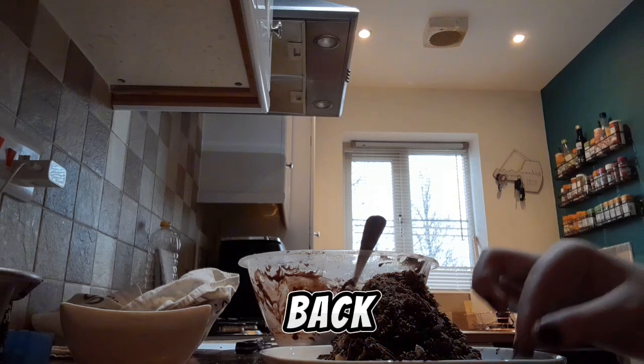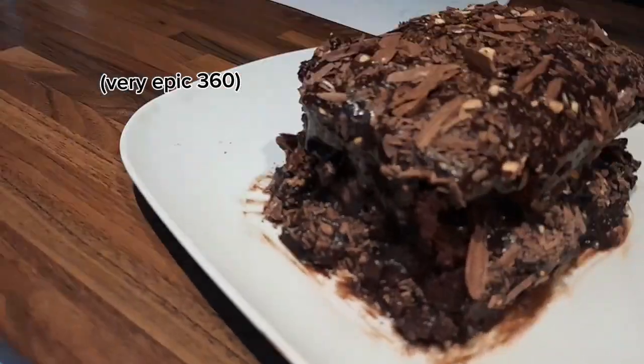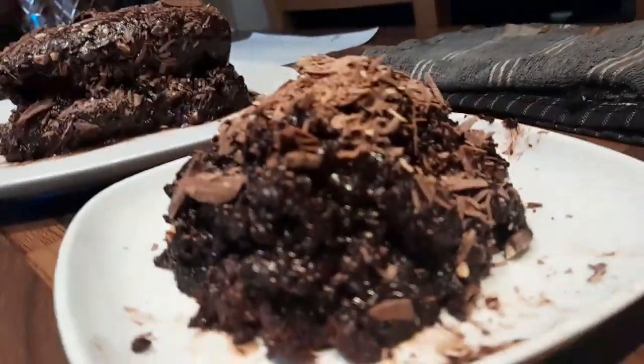Okay, now clean up and I'll be back for the eating. Of course. I like the time there. I love it.